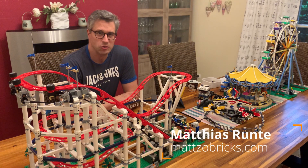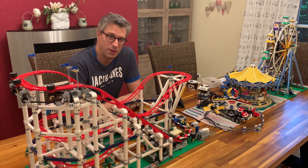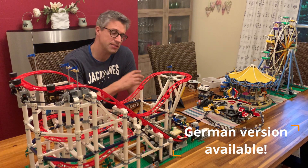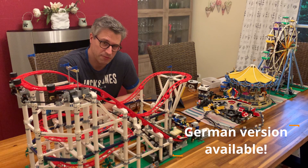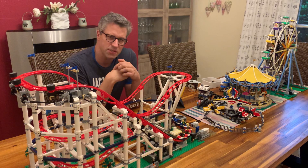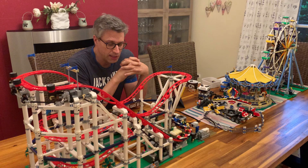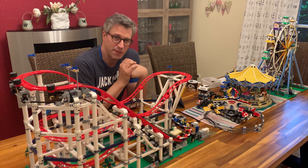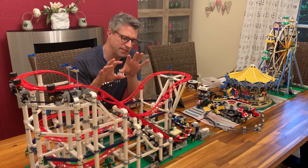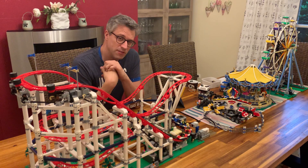Hello together! Welcome to Matzo Bricks! This time we're not dealing with LEGO train automation, but we've come up with something else. It's the funfair elements here. I've built a couple of very nice sets recently, mainly to put them on my LEGO train layouts. But especially the roller coaster is something so special that I have added some advanced automation to it, and I'd like to show you how it goes in this video.